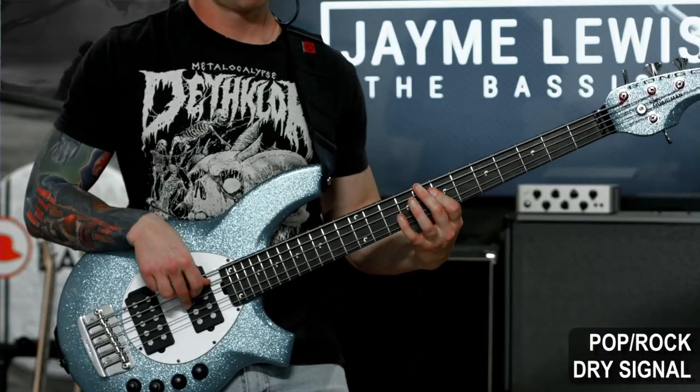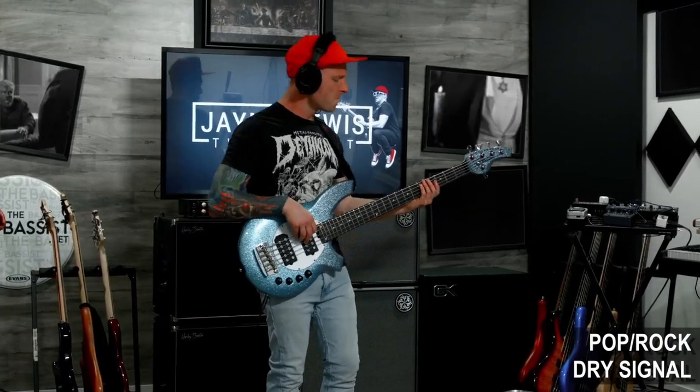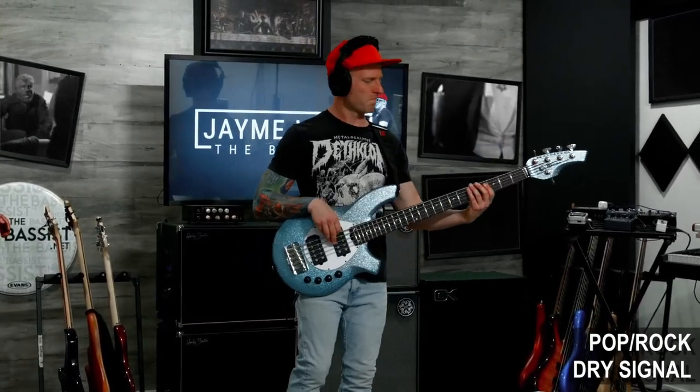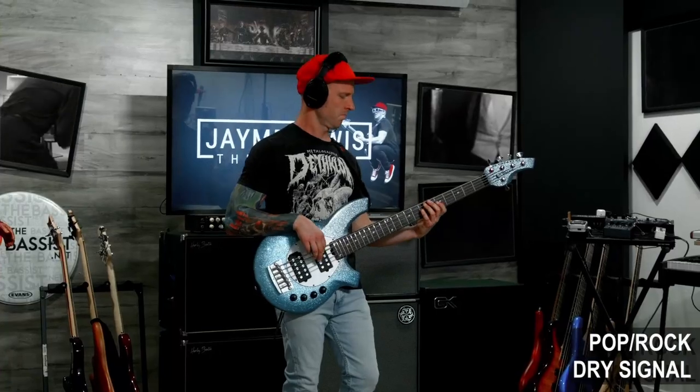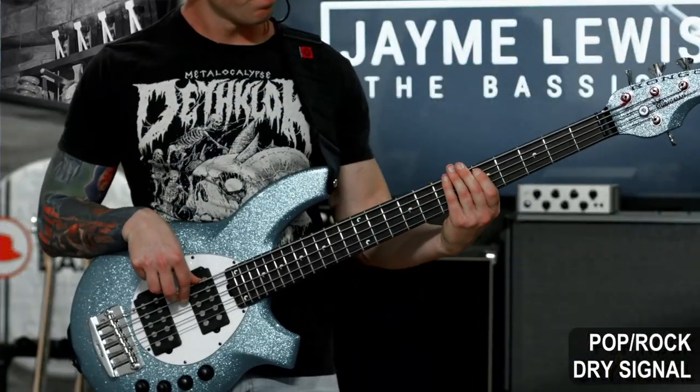All right, now let's pull in the rest of the band and see how this bass is sitting in context. I'm going to run this bass through an Ampeg B15 emulator with a really fast compressor and a few strategic EQ moves. Now let's see if we can't get this song placed on the next John Mayer record. Oh, he already hired Pino? Fuck!